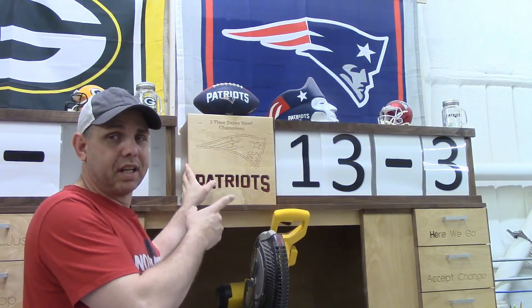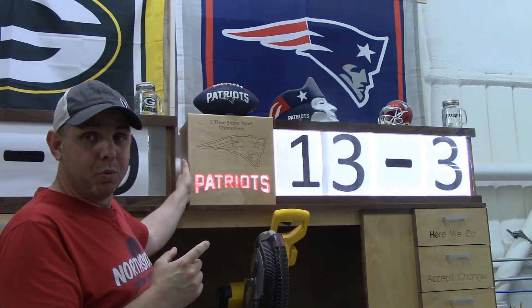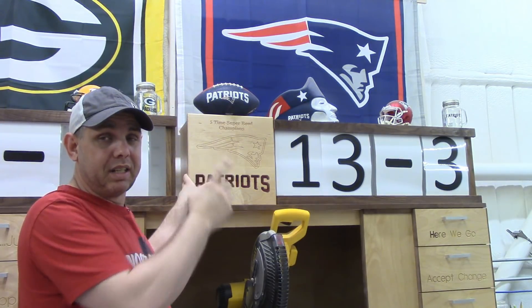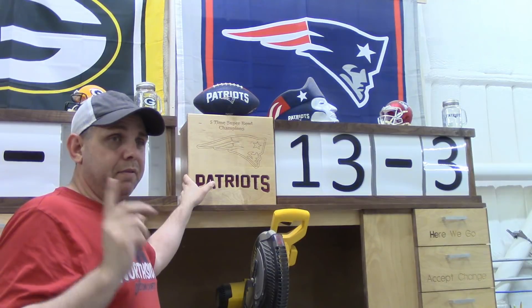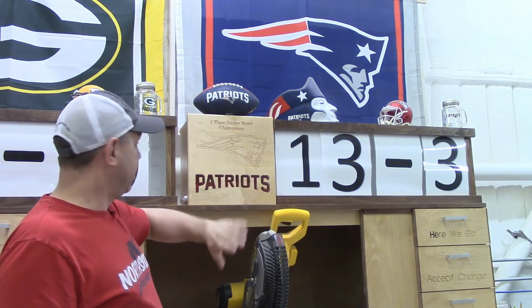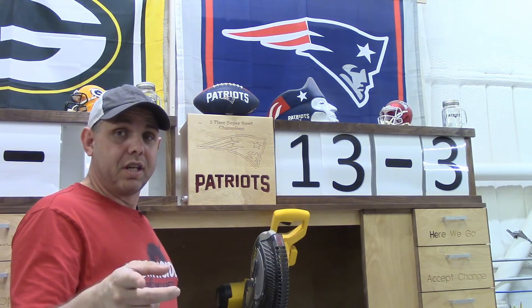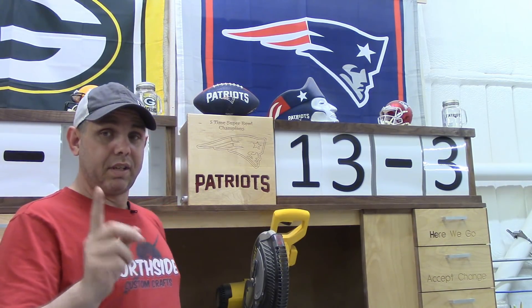I made this light box project last year, a lot of people like it — it lights up. It's time for the Patriots sign to move; it's actually getting promoted up next to my Marine Corps flag. I have a viewer and friend named Rolando Fuentes who brought me a lot of San Francisco stuff, so today we're gonna change this sign out for a San Francisco sign and I'm gonna show you how I do it on the Laguna IQ CNC machine with VCarve Pro.